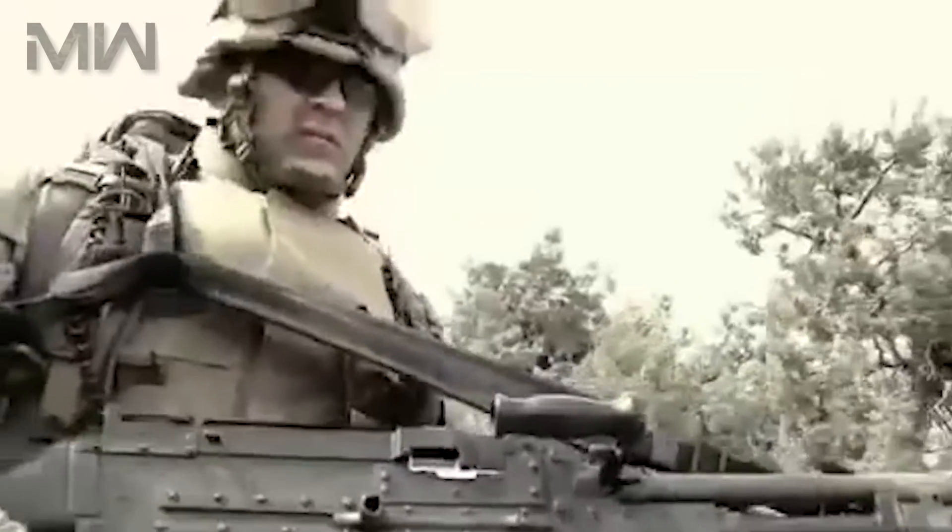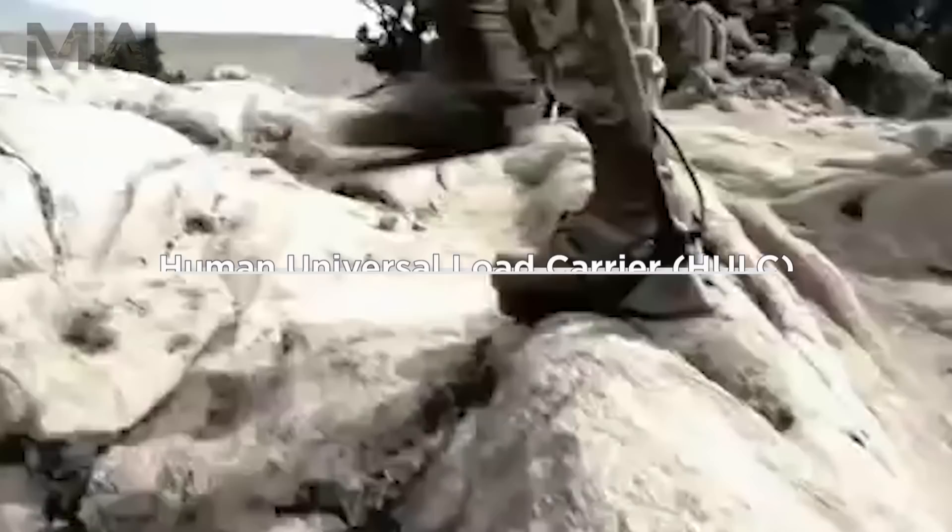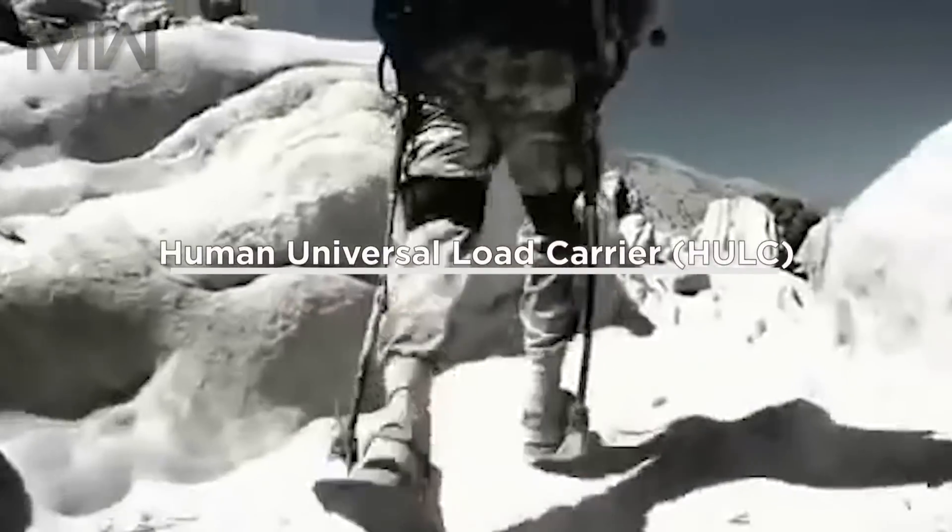Welcome back and thanks for joining us. Today we are talking about the Human Universal Load Carrier, or the HULC.